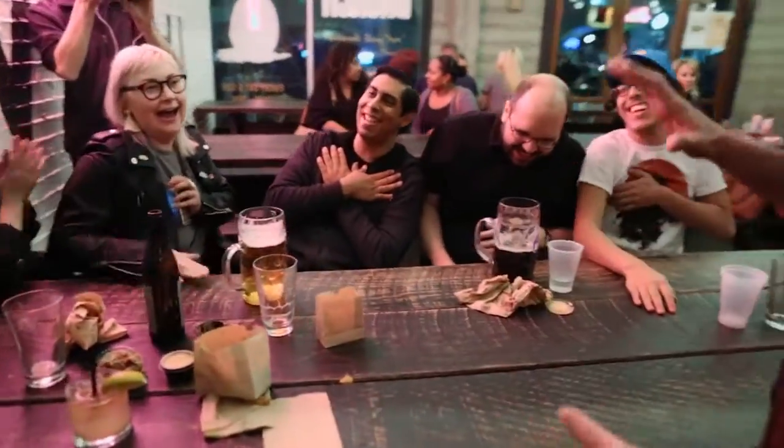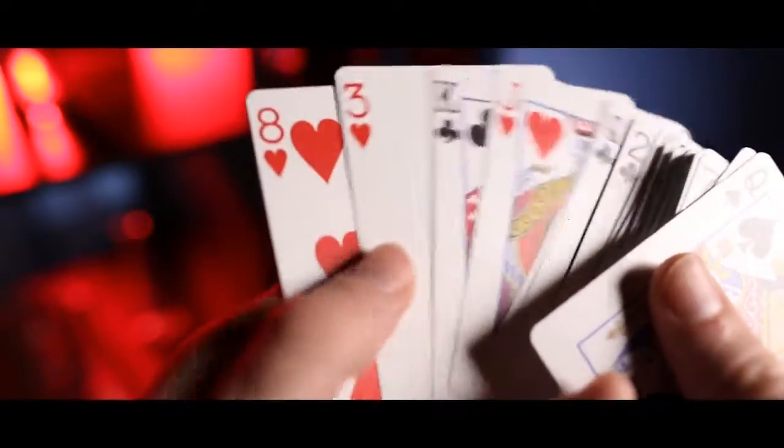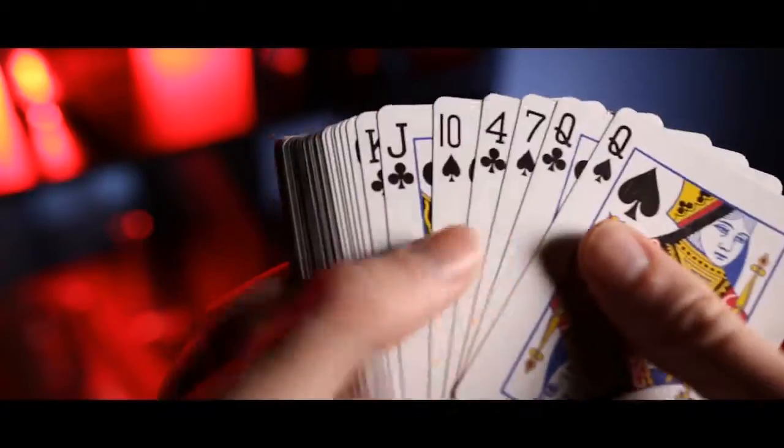With the Cosmos 3 deck, we know that your pocket space is valuable. So when you carry this deck, you are going to have so many options. And that's really what makes the Cosmos 3 deck shine.